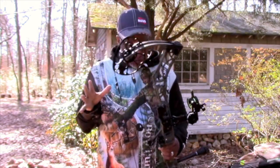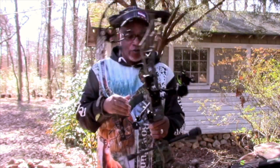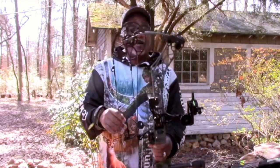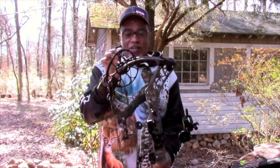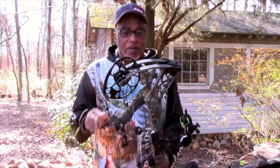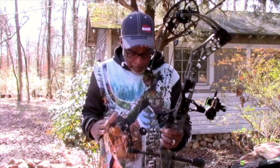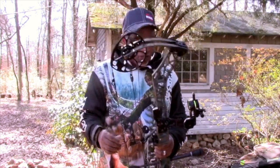This bow, for starters, it's incredible. For the riser to be so long and over parallel — it's like slightly over parallel limbs. And if you look at it, it reminds me of the Bear Carnage. I had the Bear Carnage back in 2010, and they had the limbs over parallel — over parallel design. And that's what that reminds me of.